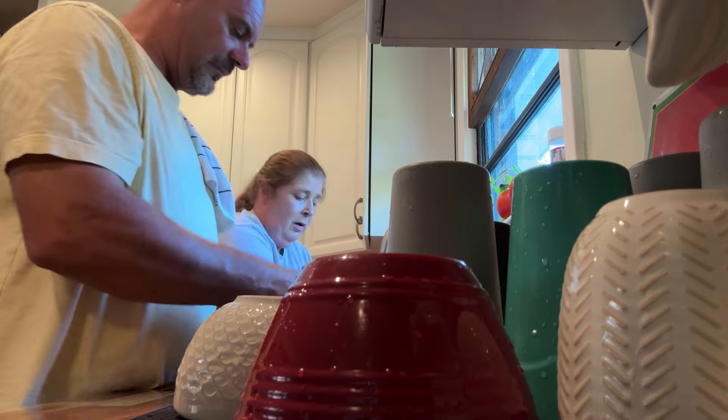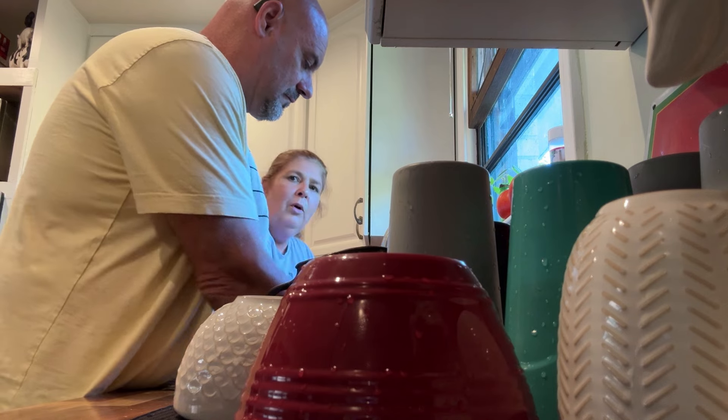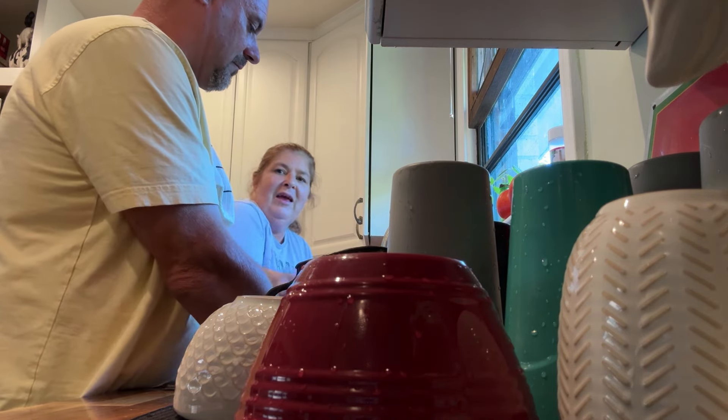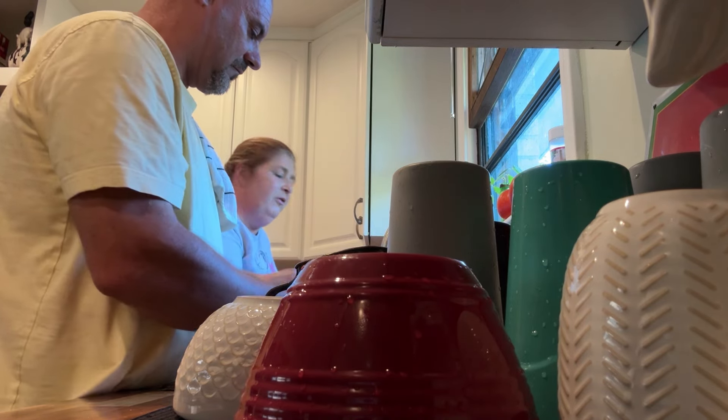Even though sometimes me and hubby — just like with any other married couple — can tend to have our good days and bad days together, all in all y'all can see we make a really, really good team. And that's the way it should be — we always know that we can rely and depend on each other, and it all works out in the end.